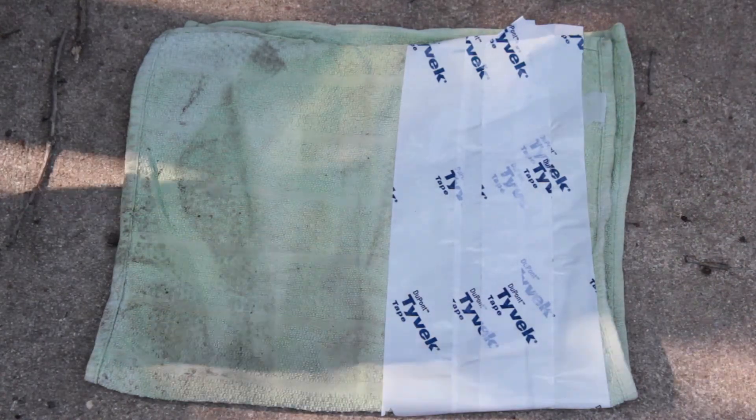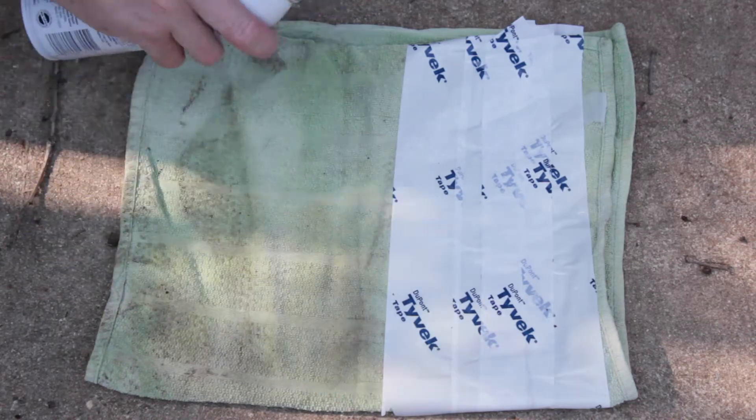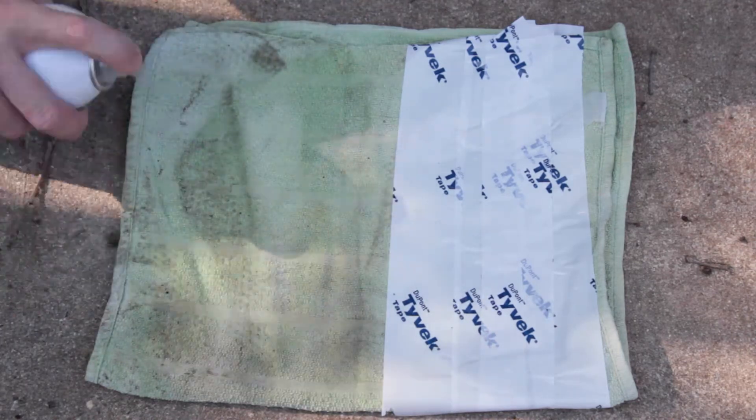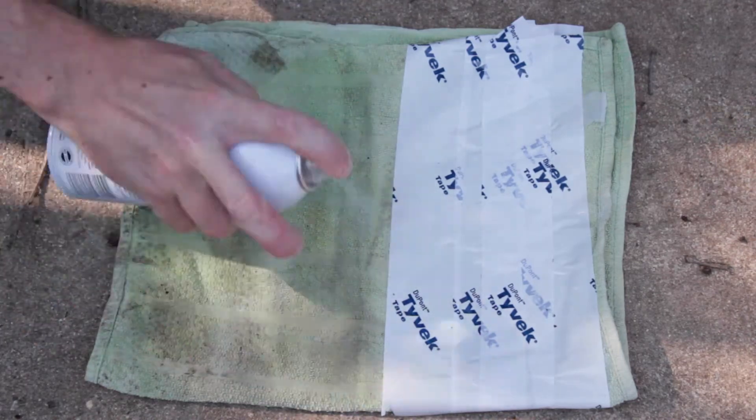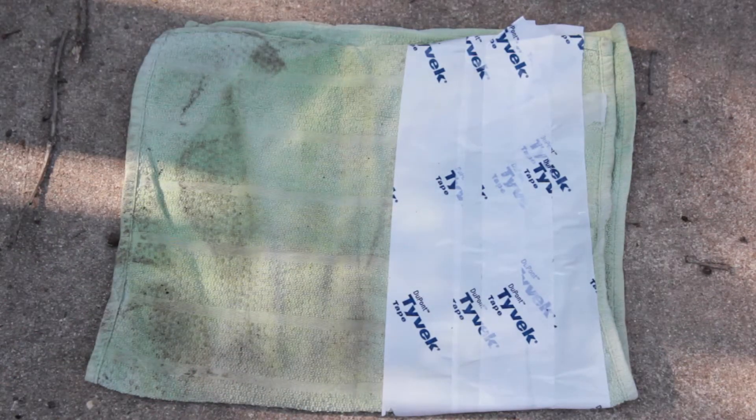I got an old towel right here that I taped off and we're going to try it out. You just spray it on like so — this thing is dirty but that shouldn't be a problem. So let's wait 30 minutes and let it dry.